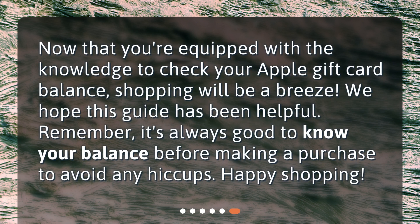Now that you're equipped with the knowledge to check your Apple gift card balance, shopping will be a breeze. We hope this guide has been helpful. Remember, it's always good to know your balance before making a purchase to avoid any hiccups. Happy shopping!